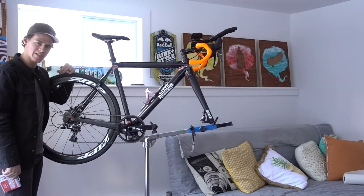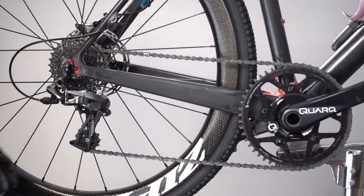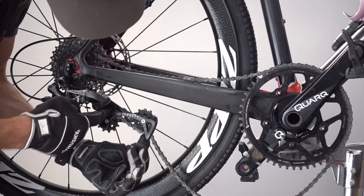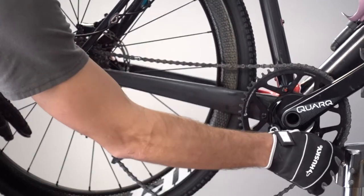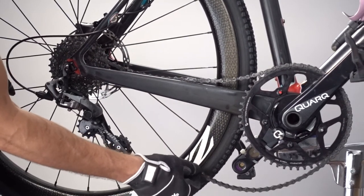First things first, let's get rid of that old chain. To start, we're going to take tension off the chain. A cool feature with the SRAM derailleurs is they actually have a lockout. If you push this forward, there's a locking pin right here and that takes tension off the chain. If you don't have a SRAM derailleur, you're probably going to take the chain off the chain ring here or take the rear wheel out.